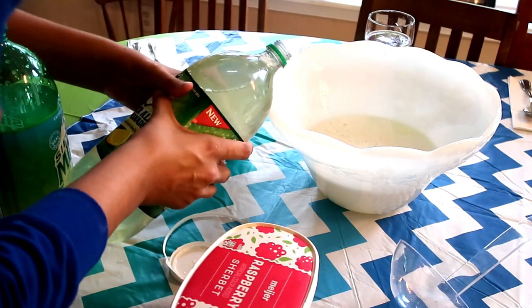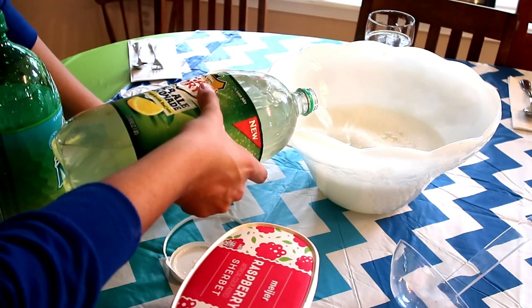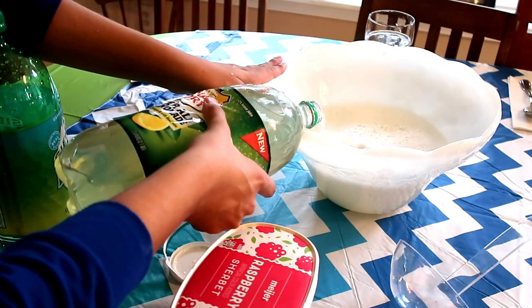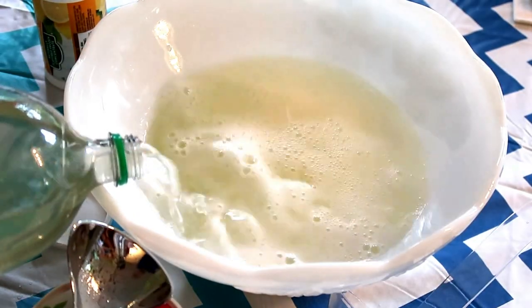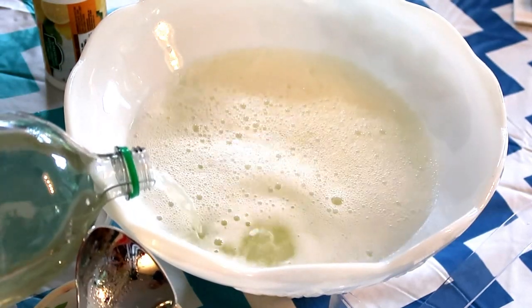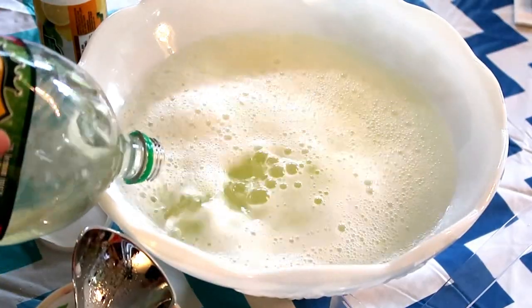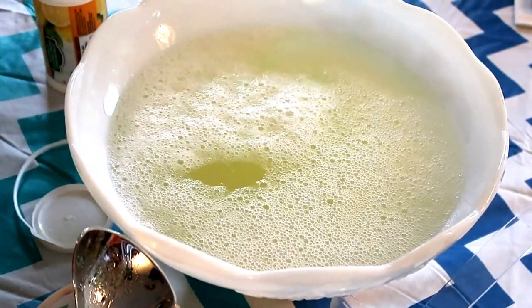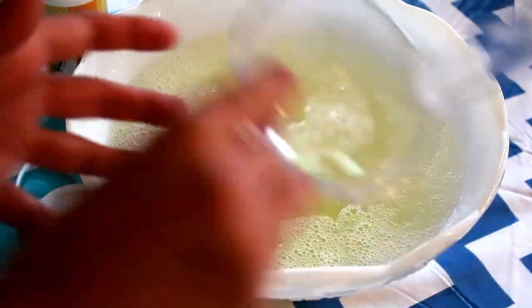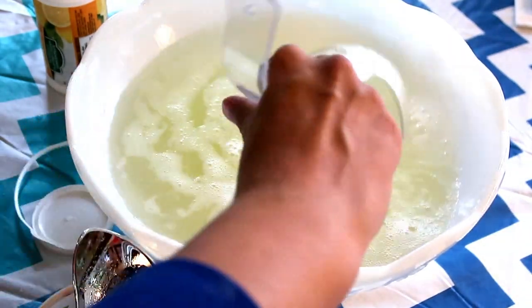If you want to stretch this punch you could put the entire two-liter of Sierra Mist — it doesn't taste bad, it just changes the taste a little bit. Then I add the entire two-liter of ginger ale lemonade. We have made this punch for years and it is a family favorite. I pour it slowly because if you pour too quickly you lose some carbonation, and I love having the carbonation in the punch. Even for the little kids, they still get to have the bubbly. I take my ladle and slowly stir the punch to mix the pop with the lemonade and any frozen chunks that remain.